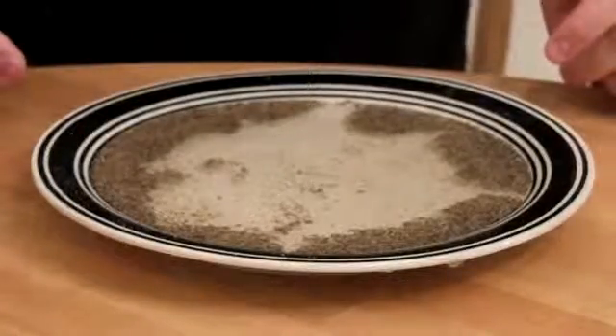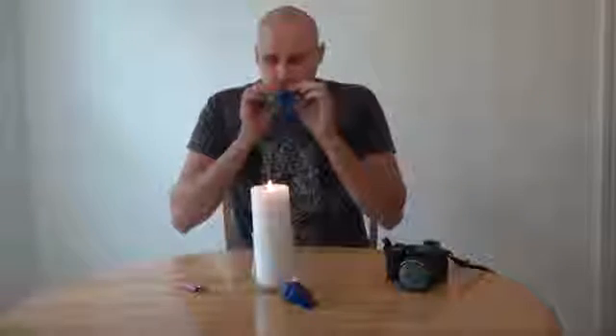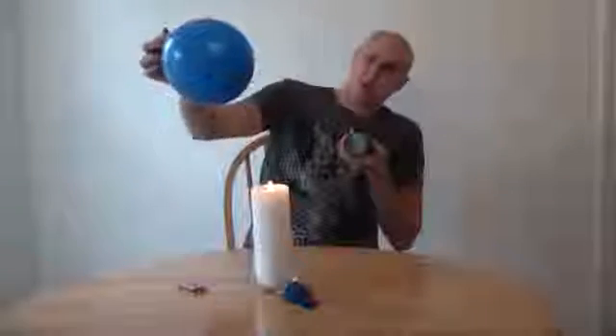Pretty cool simple trick — just using soap detergent — and you can fool some people and they will not understand what happened or how you did it. So we got this balloon, we're gonna blow it up, put it on fire and see what happens. All right, that popped.